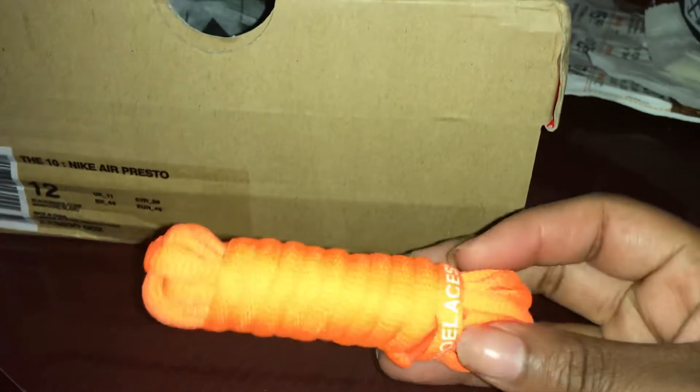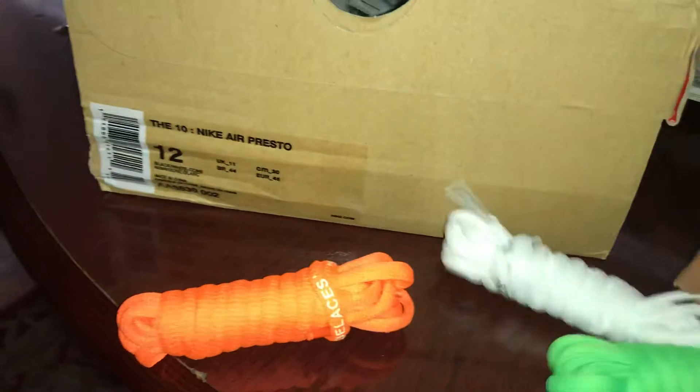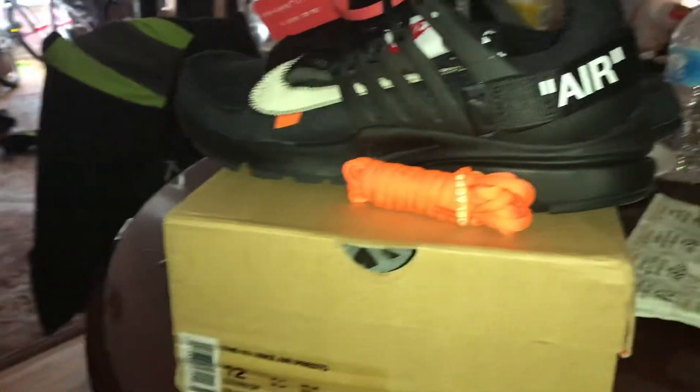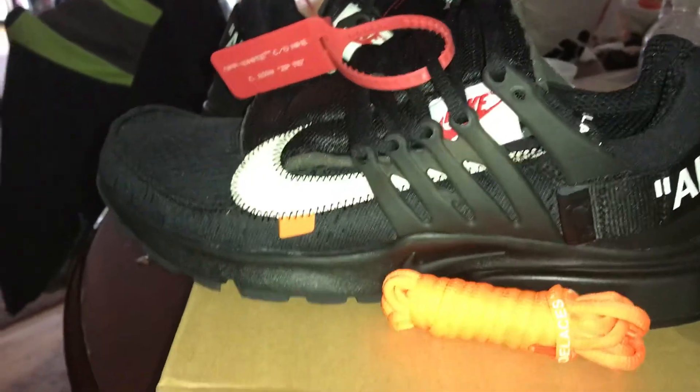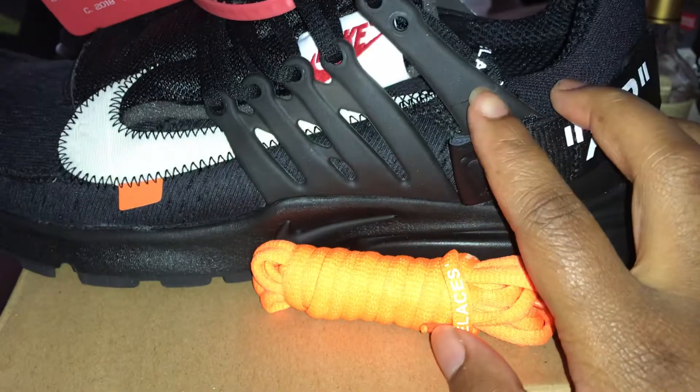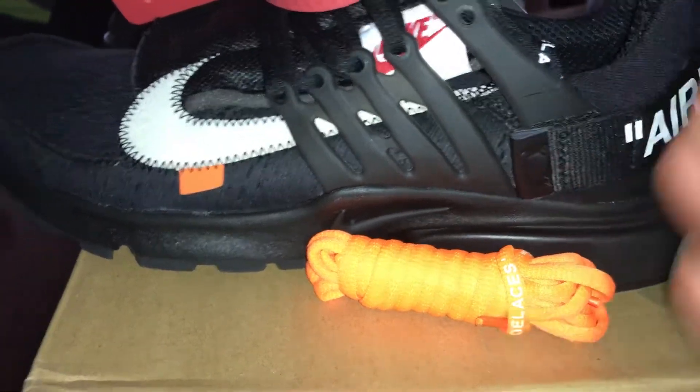The third issue is that only the orange shoelaces are supposed to come in the box — I did research on that. I got these other two as well, which is just sloppy work. I don't feel like they're really paying attention. Like I said, these companies after a while start to get lazy and comfortable, and for that I'm going to have to look into other companies. As you can see, there's a glue stain here too — it's just the little things.